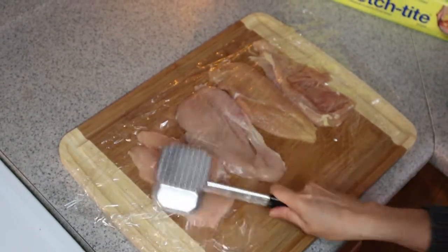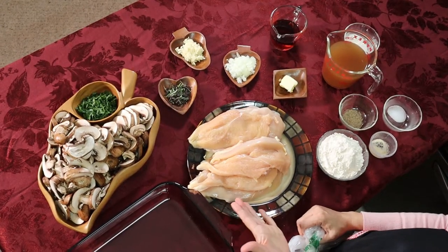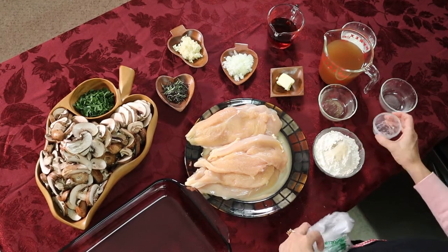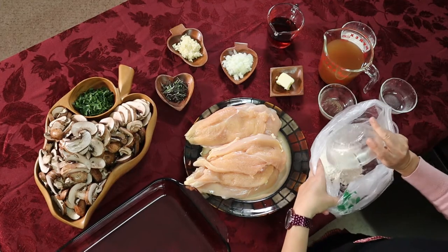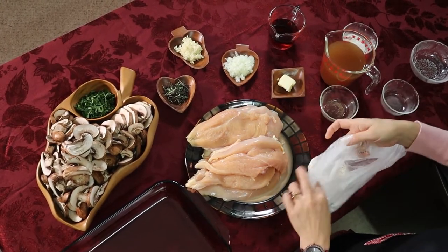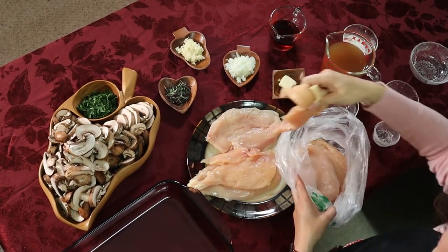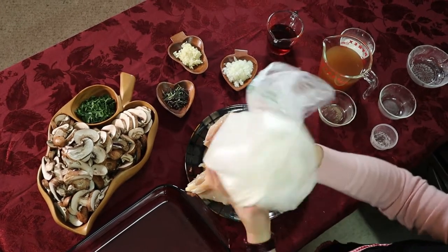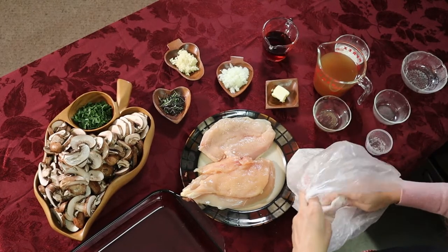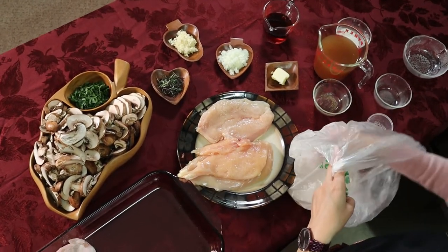We're going to coat our chicken with flour. I have flour, pepper, salt, and garlic powder — put it in the bag, shake it to mix all the salt and pepper. Now put the chicken inside and shake it. If there are parts of the meat not coated with flour, just make sure it's well and nicely coated.